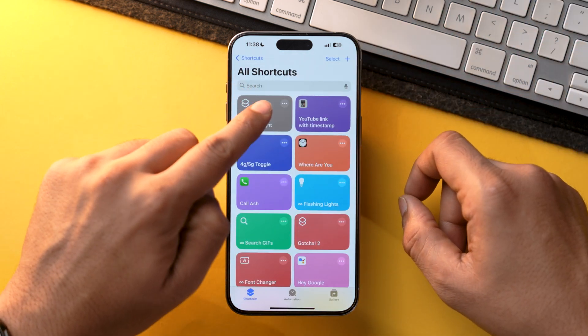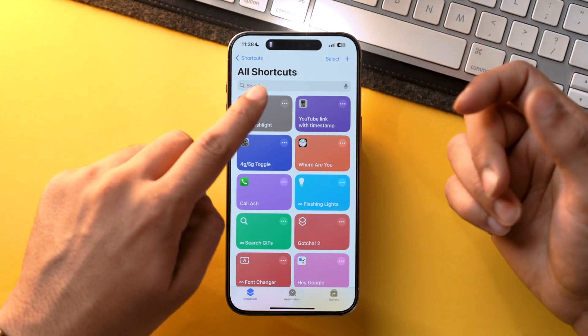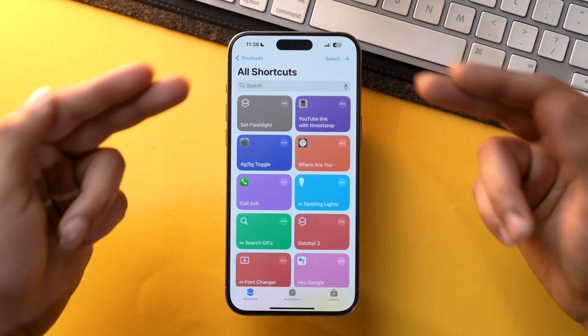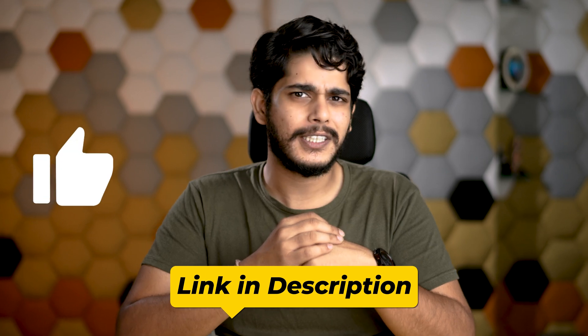Now let's run the shortcut — and as you can see, the shortcut has turned on the flashlight. If I want to turn it off, I'll just tap the shortcut again. That's how easy it is to use this shortcut to toggle the flashlight on or off. If you don't want to create it yourself, I will provide the link in the description — make sure you check it out. And if you're enjoying this video, make sure you press the like button.